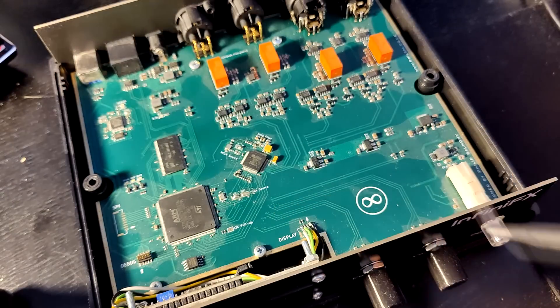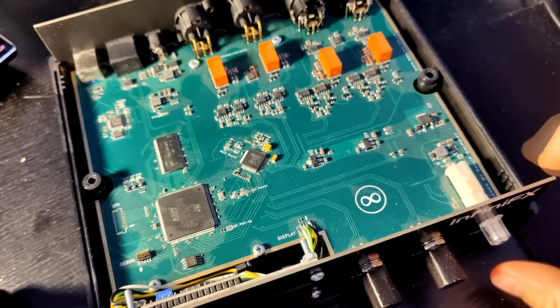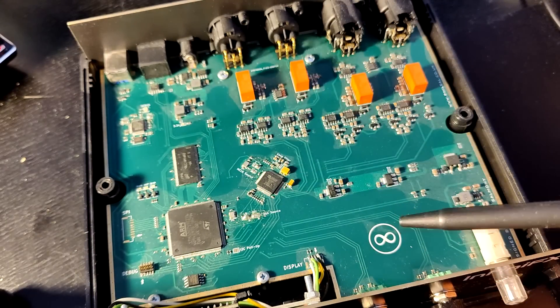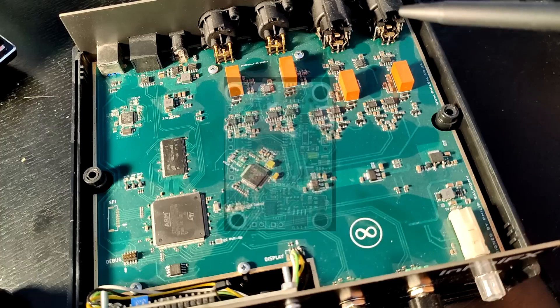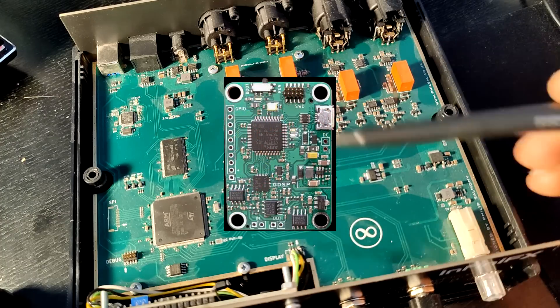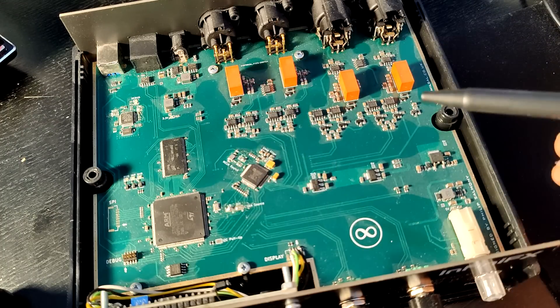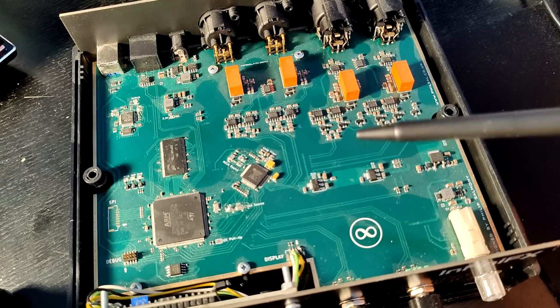There's a display up here, some rotary encoders which double as switches as well, and a power switch. As you can probably guess from the previous few videos on the channel, this is an audio processing product. From previous videos you've seen the Guitar DSP, which is a guitar-based effects processor. This is a studio-based effects processor, so it has balanced line inputs and balanced line outputs — fully differential inputs and outputs.